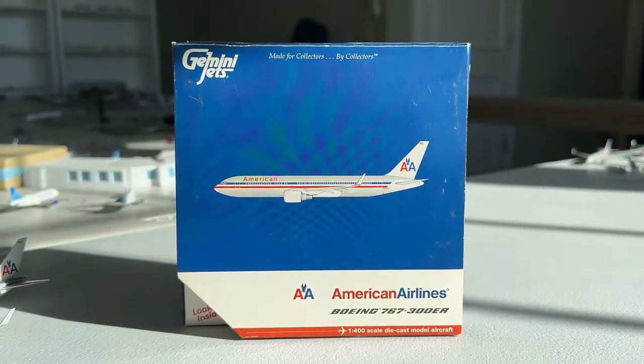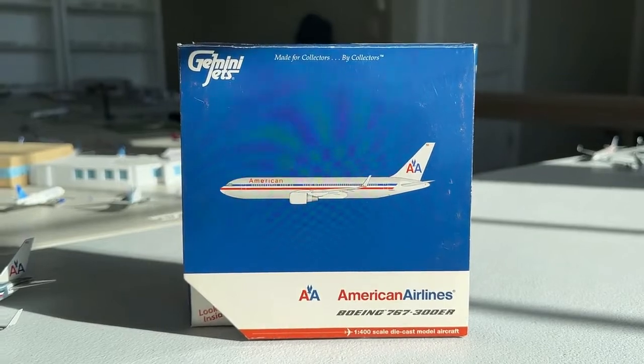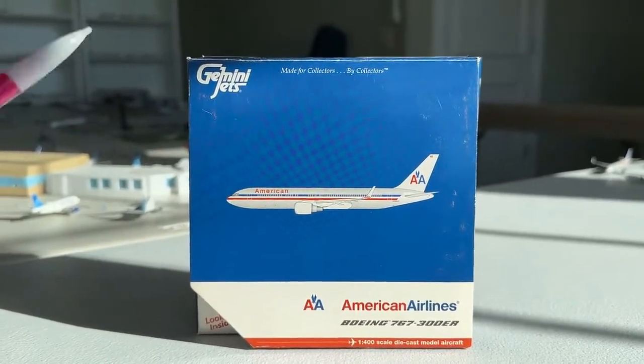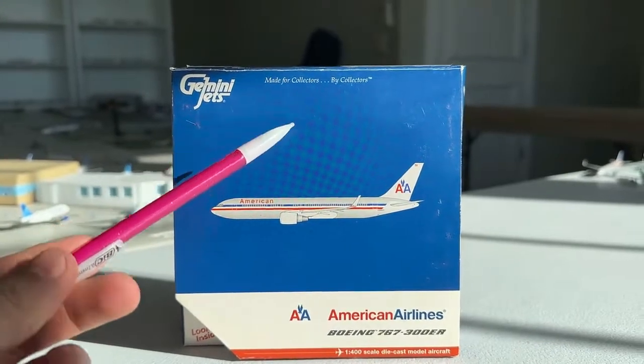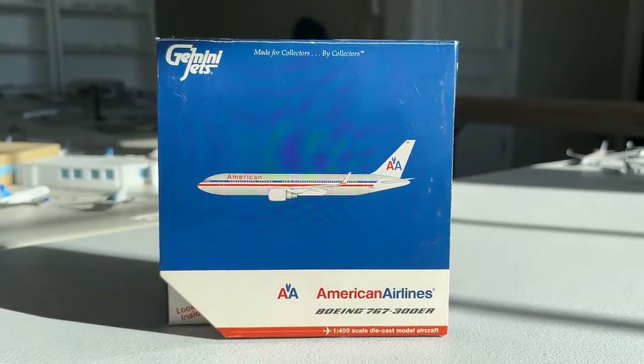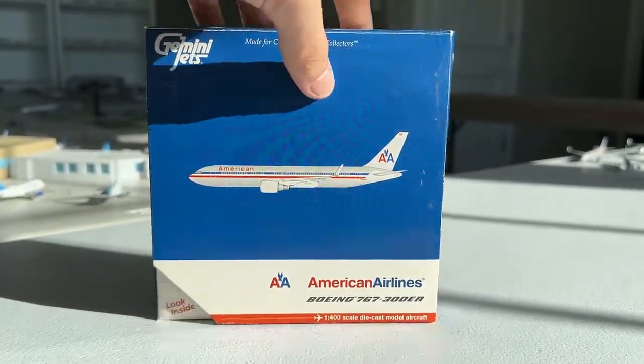This is by far one of my favorite models and I'm so glad to be unboxing this for you guys today. Let's get started with this classic Gemini Jets box. You got the Gemini Jets logo — made for collectors by collectors. Here's the CGI of the aircraft, nice and simple. You got the old American Airlines billboard along with the old 767-300ER titles — that looks awesome.